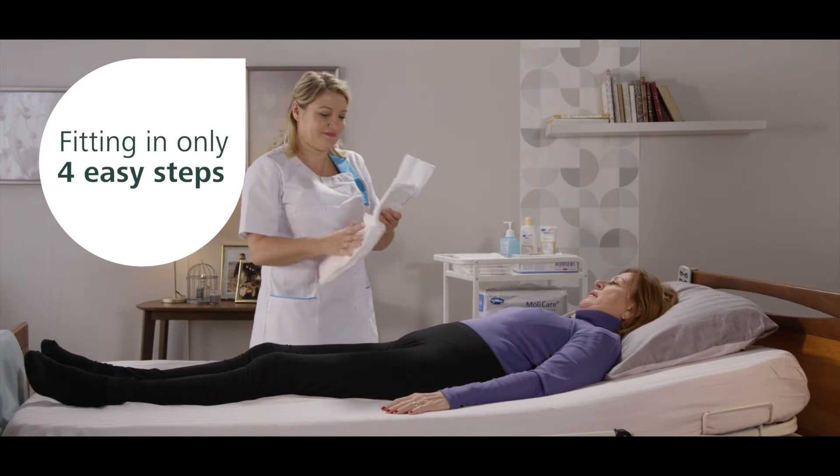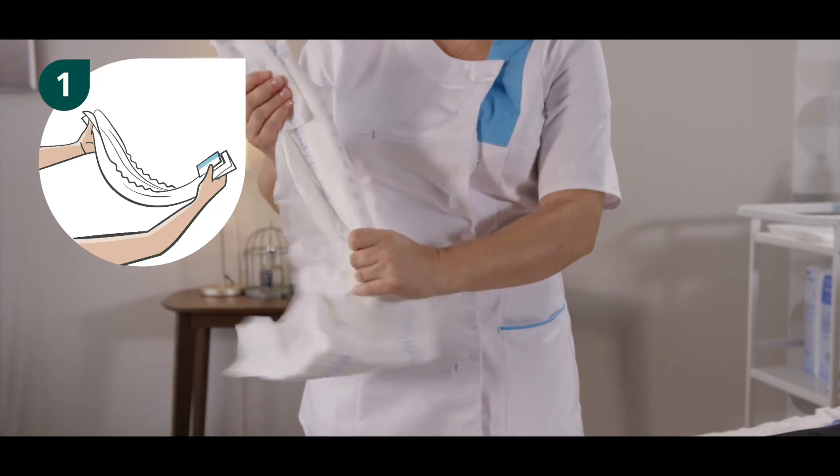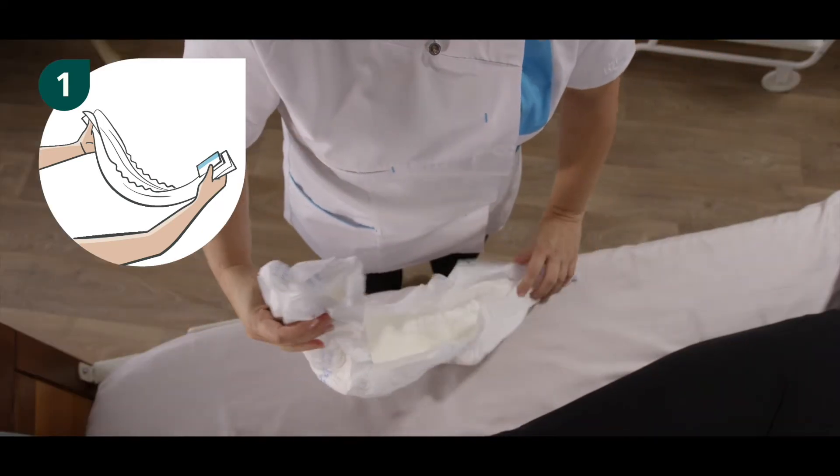The application can be performed in four simple steps. Step one: fold the product lengthwise along the central wetness indicator in order to activate the cuffs. Do not unfold the side panels yet.